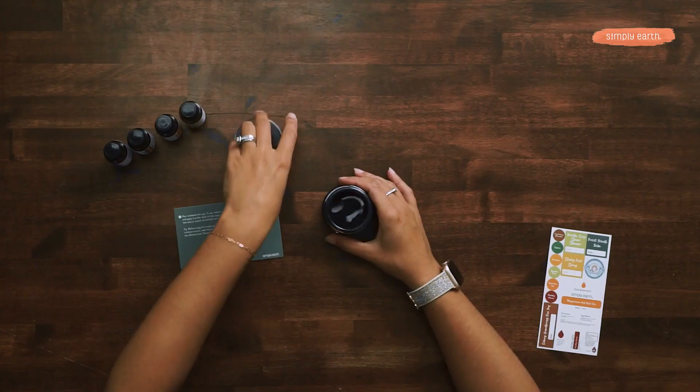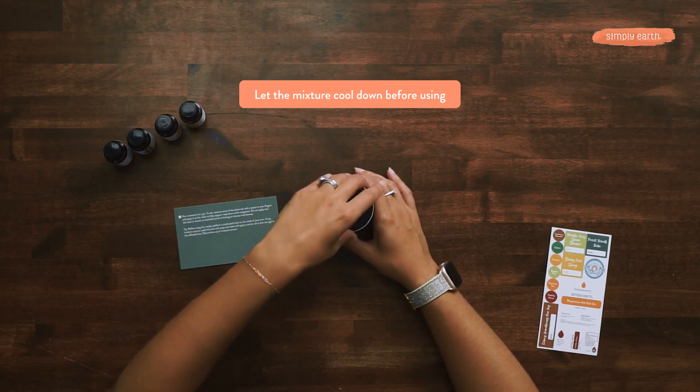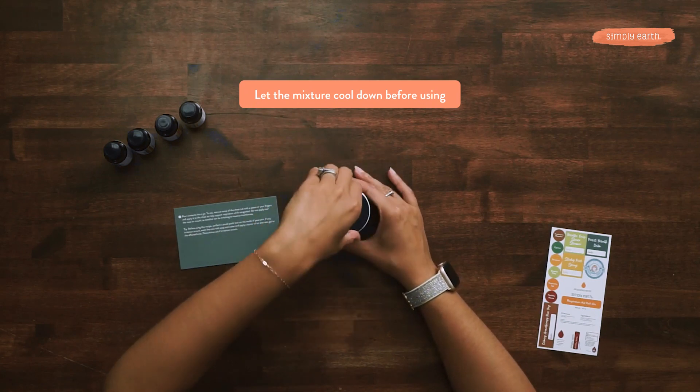Voila, it's done! Now that this is in its jar, I'm going to put the lid on and let it sit for a few hours while it hardens. The last step is to label it.